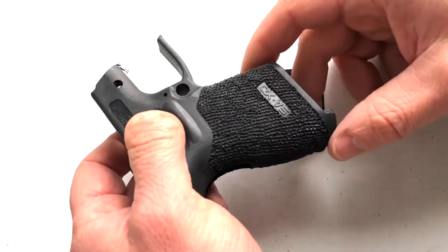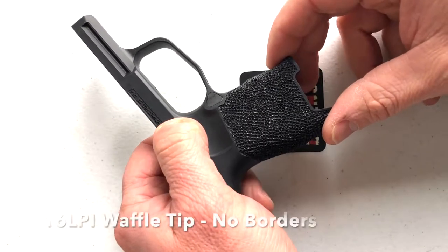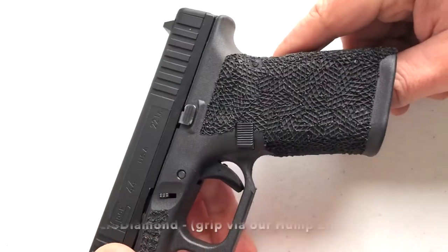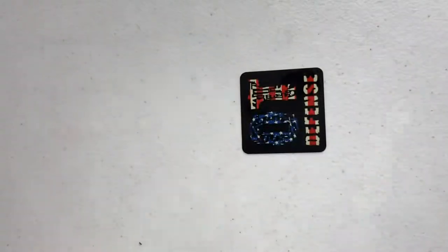This is a 16 LPI micro diamond done in a flow and then at random. There's 16 LPI on a cig — higher glass content, so it's going to give you a different result. And here's a 12 LPI micro diamond with a grip reduction — more to come on that.